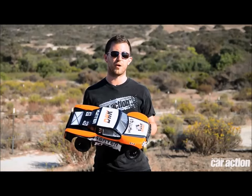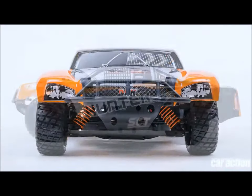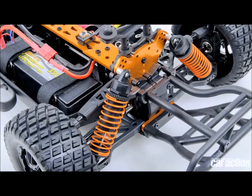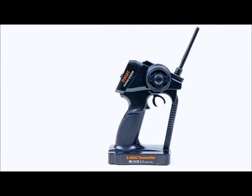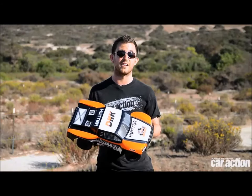We've had a few different cars from DHK Hobby in the past year. That's the brand new line of cars from Hobby People, and this is the Hunter, their brand new short course truck. There's a lot here for $199: aluminum chassis braces, threaded shocks, and a 2.4 GHz radio along with a brushed motor and speed control. And it's full wheel drive.